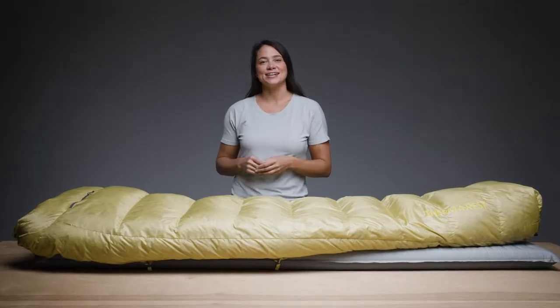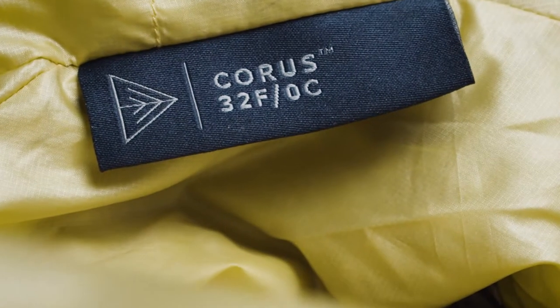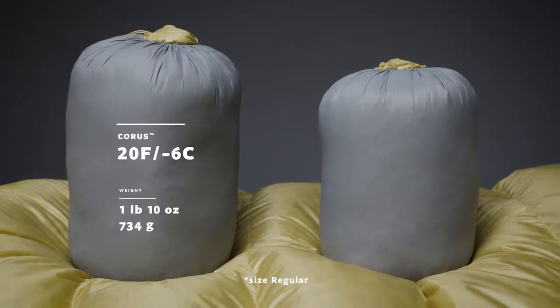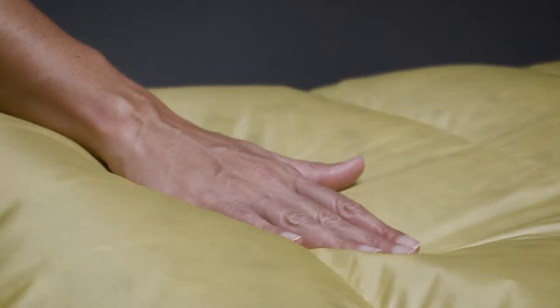Versatile, highly packable, and extra comfy, our Chorus line offers backpackers a perfectly balanced down quilt. We offer the Chorus quilts in a 20 degree Fahrenheit (-6°C) and 32 degree Fahrenheit (0°C) temperature ratings, offering versatile warmth for variable conditions.